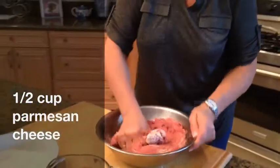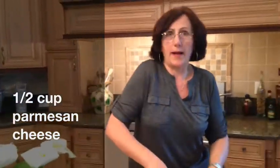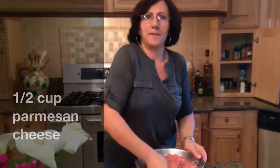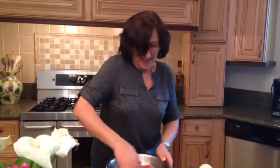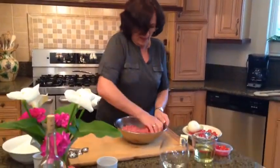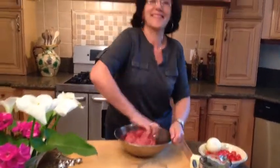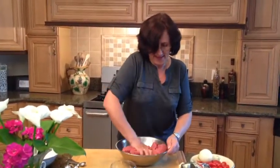Are we going to bake these meatballs or fry them? We are going to fry them — and yes, that's how it's originally done in Sweden. The mixing combines all the spices and flavors. The water was added because of the breadcrumbs, and also to add a little moisture to the meatballs.